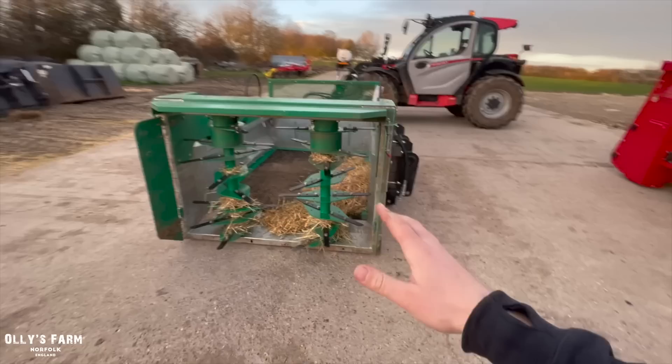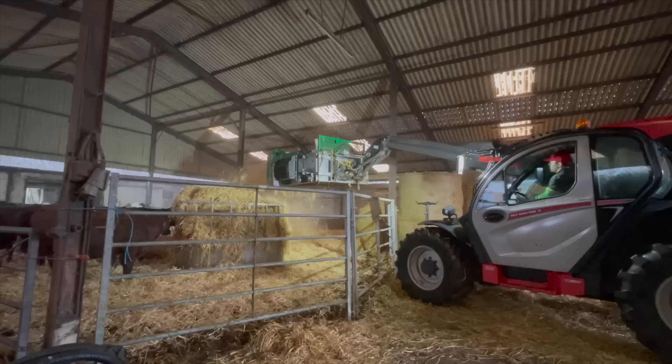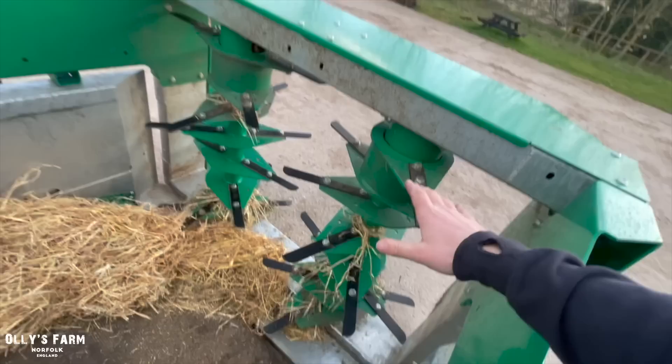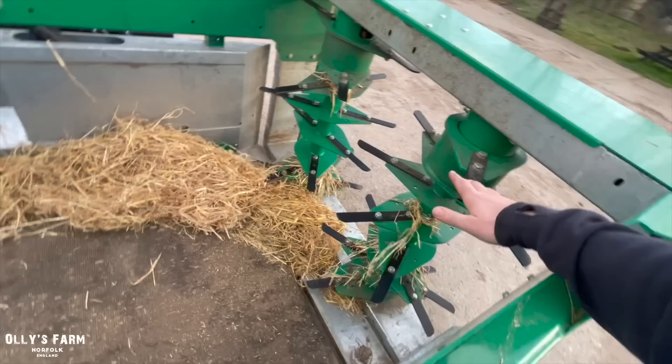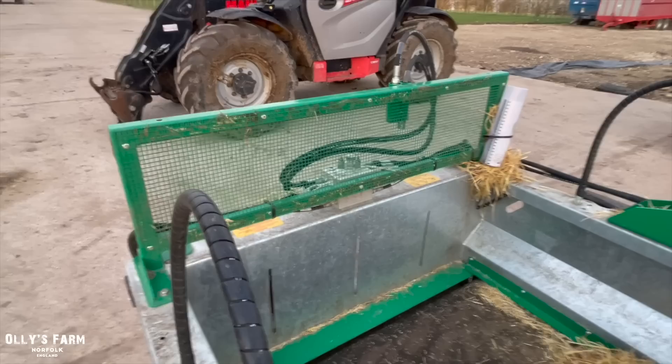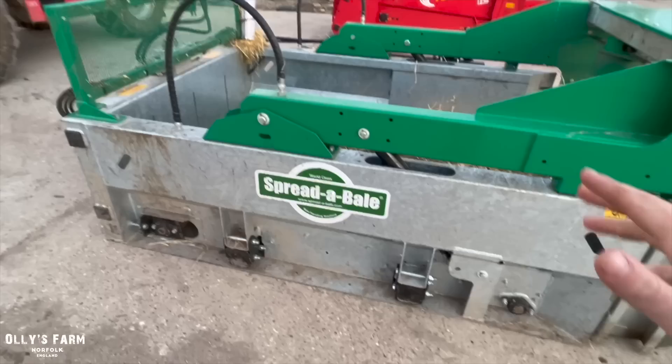Starting with the Spreader Bale — it's a much more simple design. It reminds me a lot of a muck spreader in the way it's been designed. You've got the conveyor belt system and then these beaters, a bit like on a muck spreader. It works by the belt going forwards, going through the rotors and then spreading the bale. The issue some people have — and it has been mentioned — is that stones can fling back and smash your Manitou windscreen. However, Spreader Bale has addressed that with a guard, and you can now get a bigger guard.